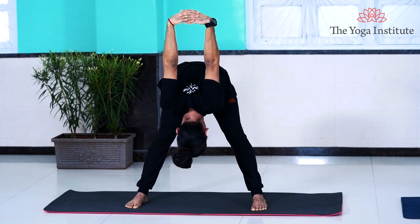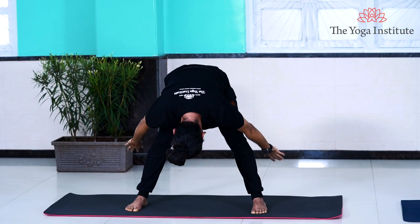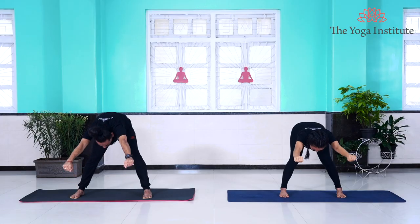Gently bring your arms down, release them, bring your arms close to your feet, make fists, keep them close to your ears, gently come up, and release your arms, bringing them down from the side. As you can see, a very simple asana — but really a great asana for your extremities, both your arms and your legs.